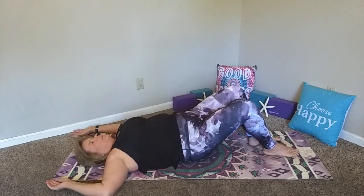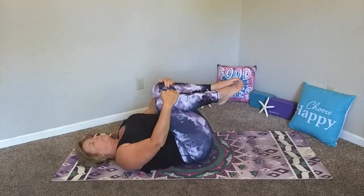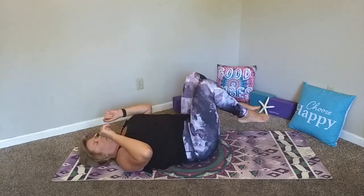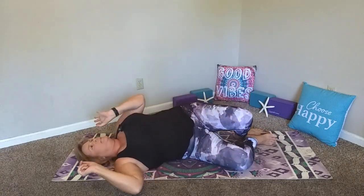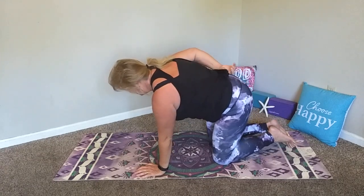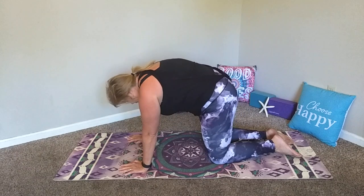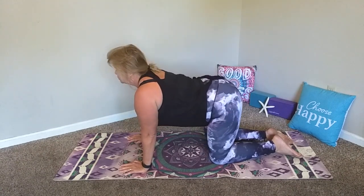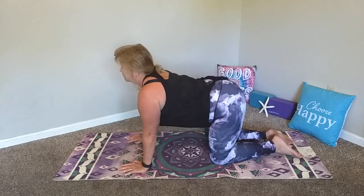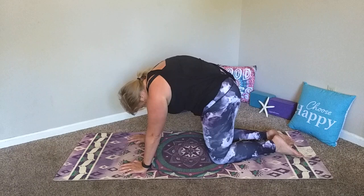Bring the knees back in and give yourselves another hug. Find what feels good, then find stillness. We're going to come on over to our hands and knees — however you'd like to get there, maybe dropping the feet, pulling that hip back, and taking a slow roll over to all fours. Find tabletop position and release the toes in the back. Remove the shoulders from the ears. Take a couple of cat-cow stretches here — cat-cows are a great way to release the spine. Pause wherever it feels extra good.